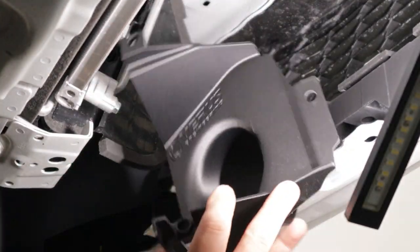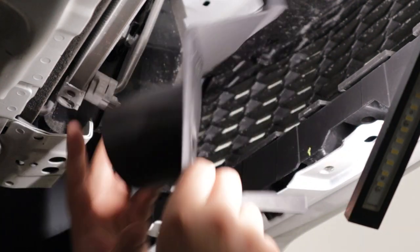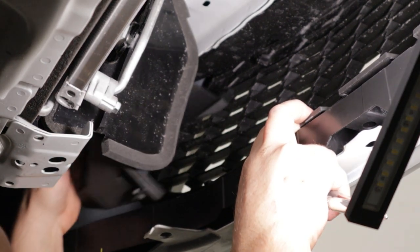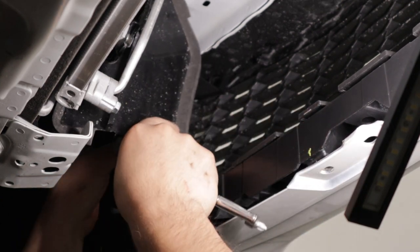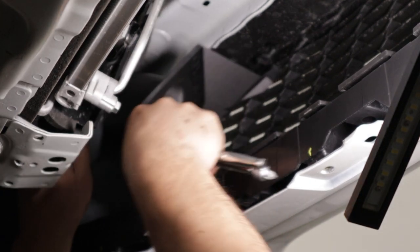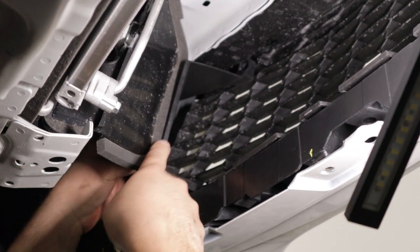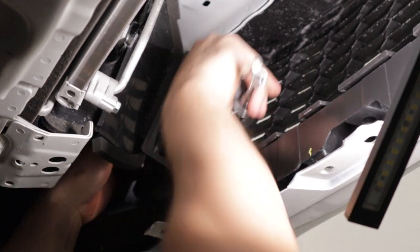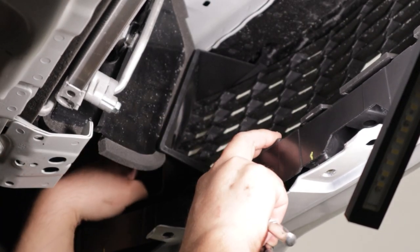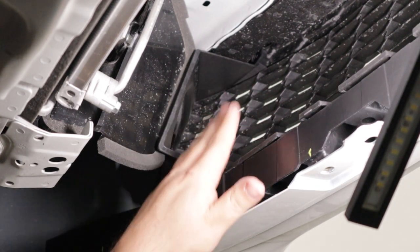Here is the new Varus Engineering brake cooling duct. It installs in the exact same location and manner as the OEM duct. Make sure the OEM air guide or diverter has the foam behind it. Once lined up, reinstall the factory Phillips head screws into the same factory locations.